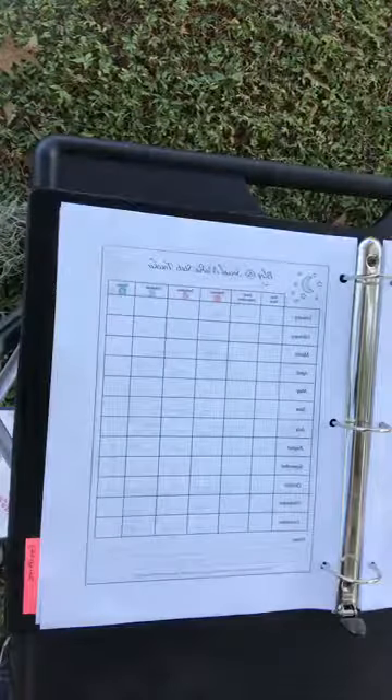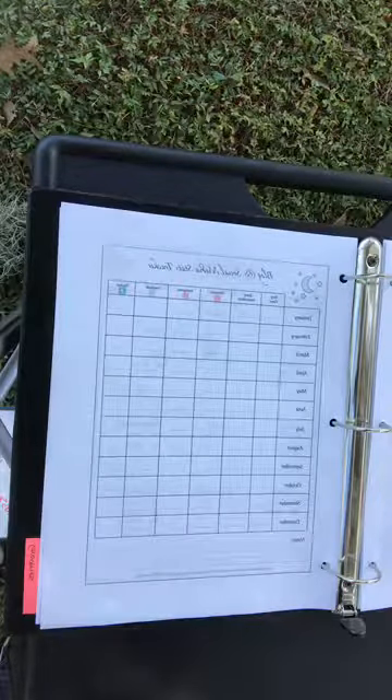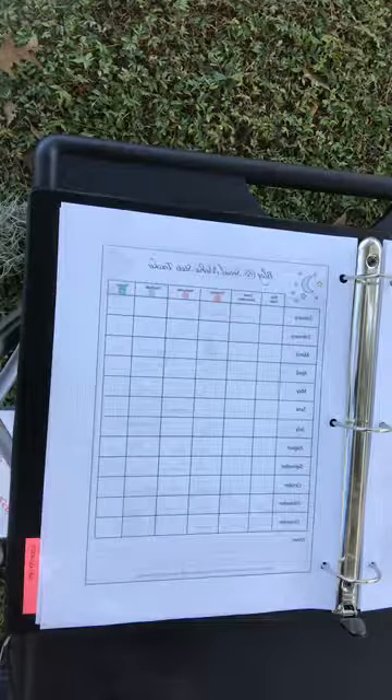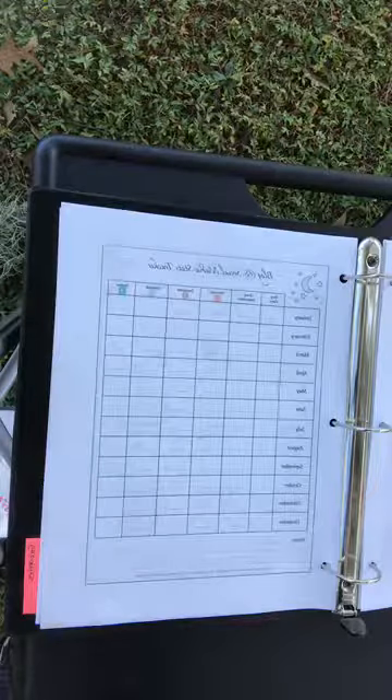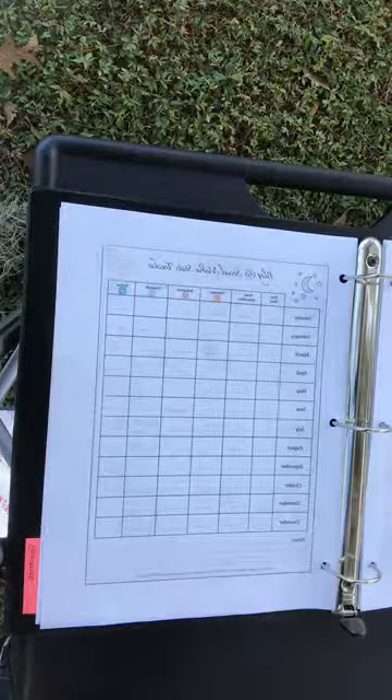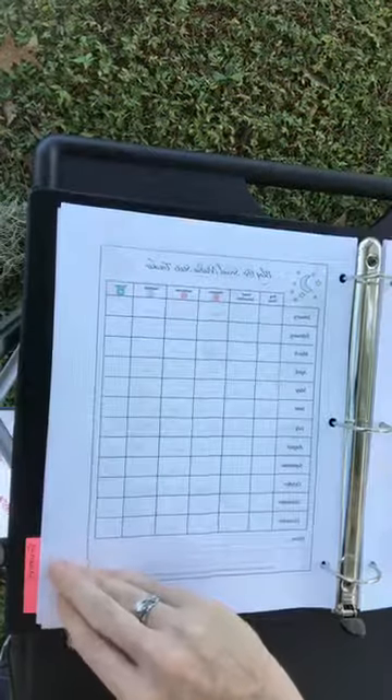For solopreneurs or entrepreneurs who manage their social media, at Life is Messy and Brilliant they have a blog and social media statistics tracker. This is a fun one if you're trying to grow your social media audience or stay aware of what's going on. It's a nice way to have everything in one place — you only need to update it once a month, and it's highly useful.